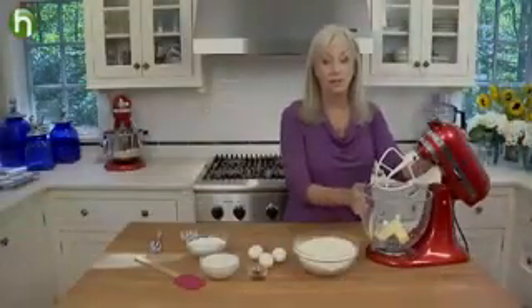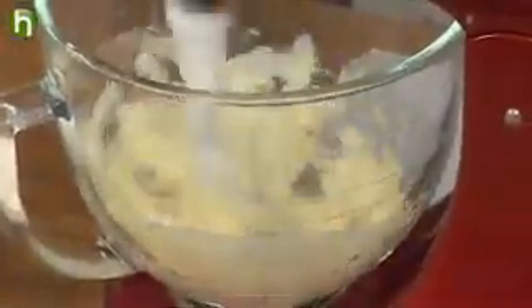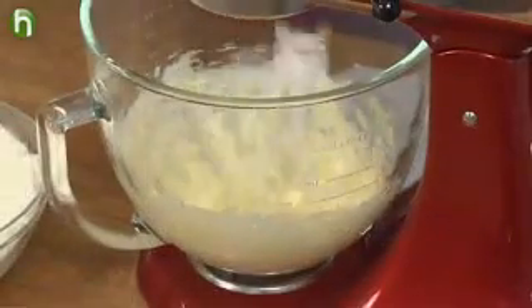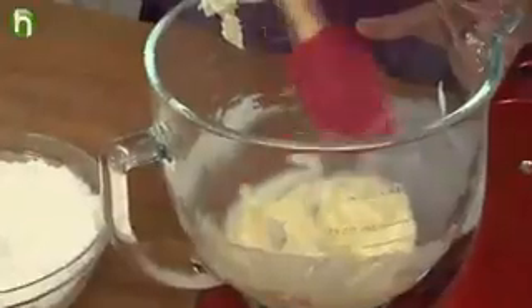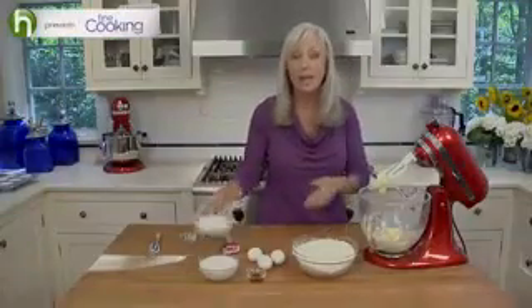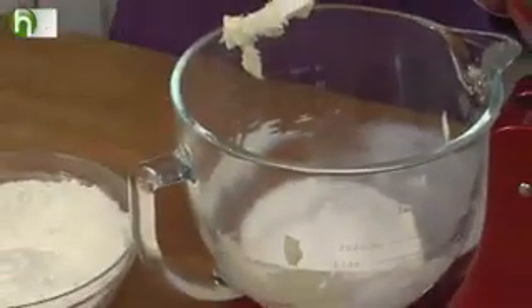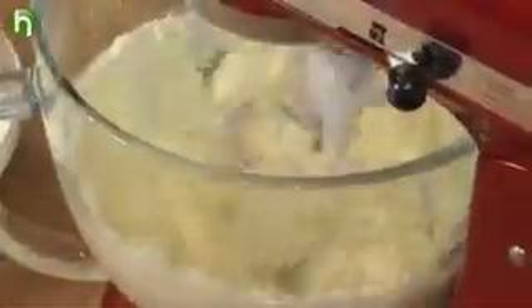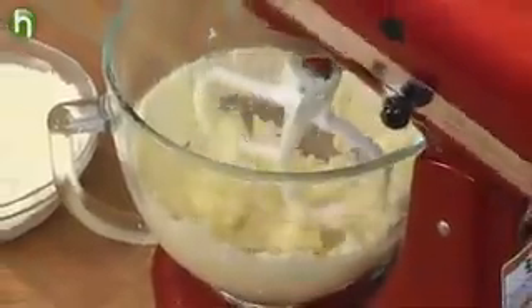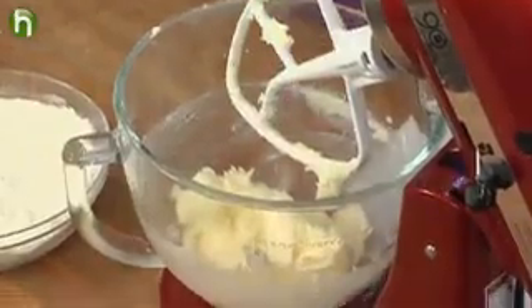Now we're going to move over to the butter. It's already in the mixer and it's softened at room temperature, but not melty. We're going to beat that until it's nice and smooth. Scrape down the bowl, then add the granulated sugar and beat on medium speed until well blended. It's a good idea to stop the mixer and scrape down the bowl and the beaters a couple of times during mixing.